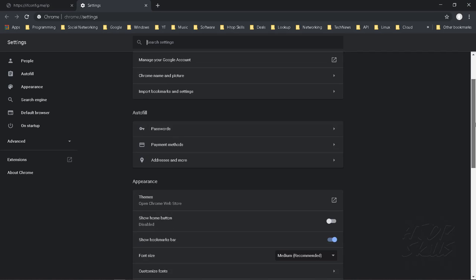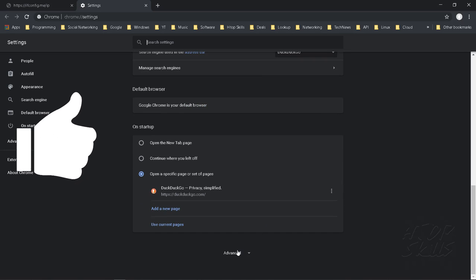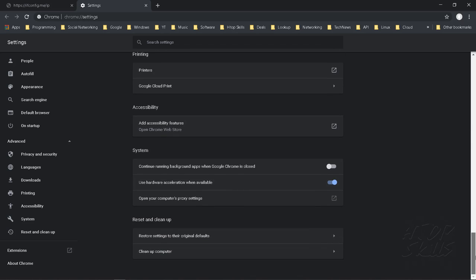Go to the menu, click on Settings, scroll down to find Advanced. Click on Advanced, scroll down, and click on 'Open your browser proxy settings'.